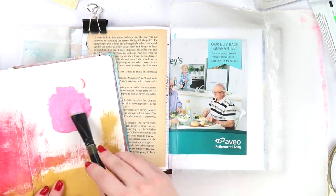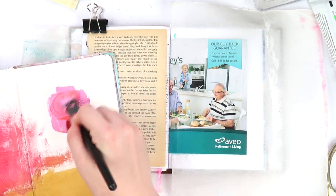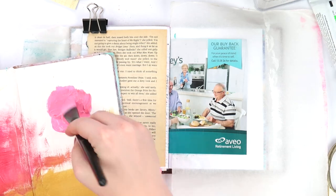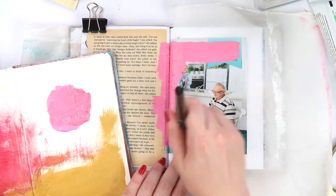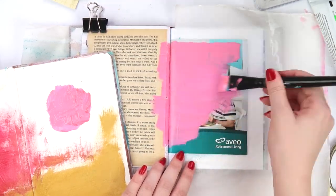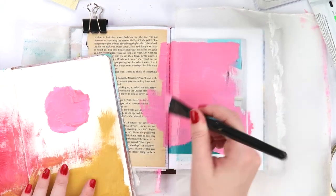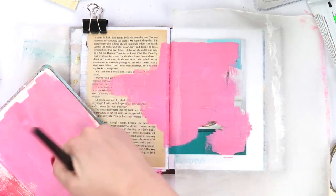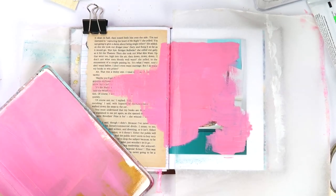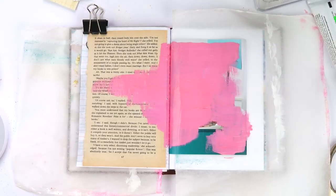I'm mixing together some colours to get a coral, peachy kind of tone using Dina Wakeley paints — there's not many in the collection so the colours are pretty easy to figure out. I'm painting over a retirement village flyer I got in my mailbox that I kept because it was nice thick cardstock. Does anyone else do that — look at junk mail and think 'oh, nice texture, nice consistency, nice thickness'? Or am I the only one?